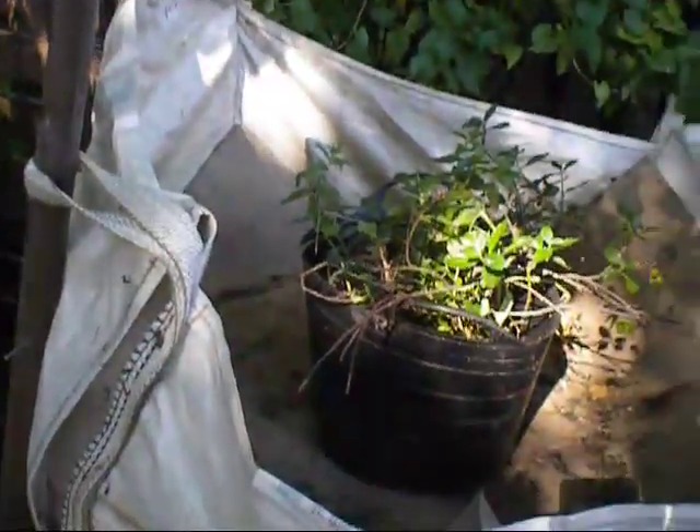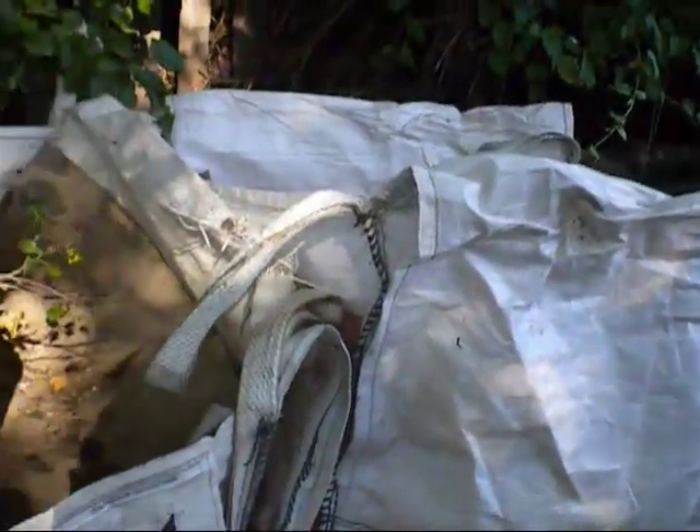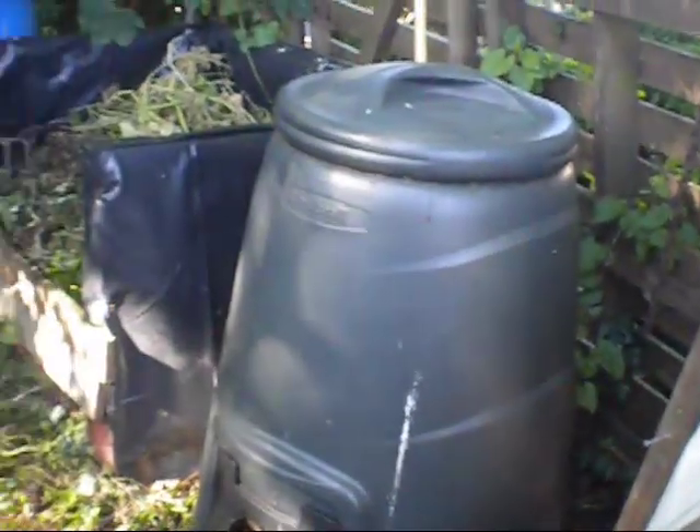I've got the old builder's bags, which I use quite a lot. I've got quite a few of them, and all the compost is rotting down really well. Next year, hopefully, we'll get a lovely big pile of nice black compost for the plants.